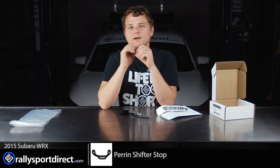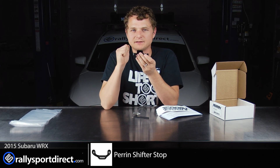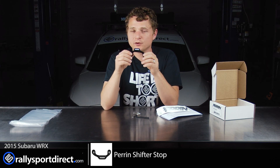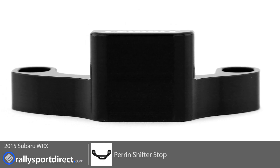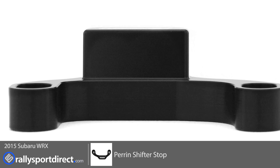So the whole point of this is that the factory shifter, when it's in gear, you just have a lot of sideways slop — up and down, left and right. And this should help reduce that slop. Pretty simple in principle, very easy to install. And it also looks kind of cool, even though we won't see it once it's installed, which is just fine by me, as long as we know it's there and as long as it does improve the feel of the shifter.